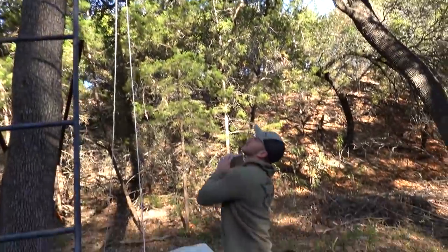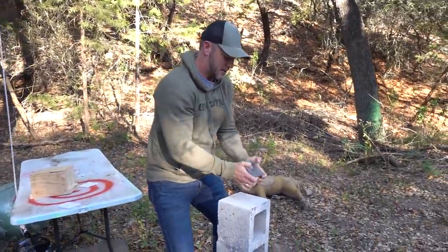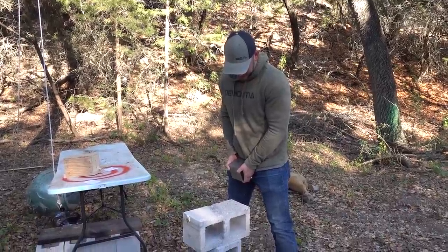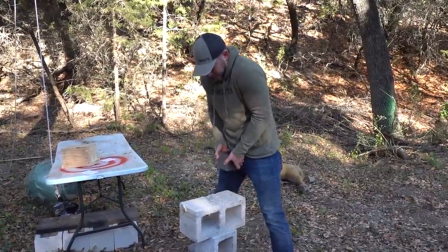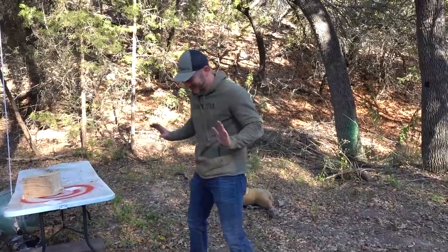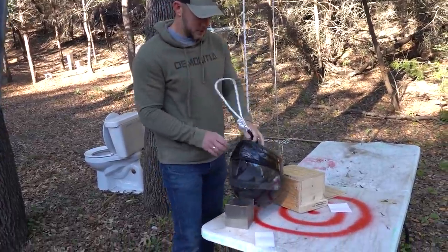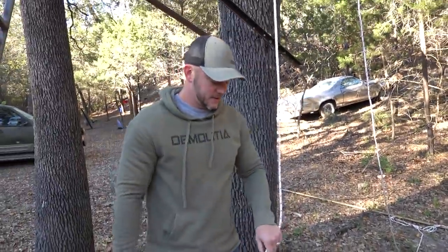I'm gonna climb up there and drop this thing on a bunch of random things for your viewing pleasure. This is gonna be a leg workout. To demonstrate how heavy this is — I drop it on the middle of a cinder block and nothing happens, but if you drop it on the side it totally crushes it. So instead of climbing with it in one hand, we rigged up a super sophisticated pulley system.